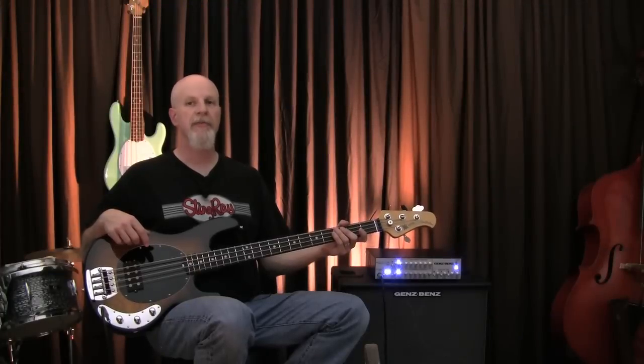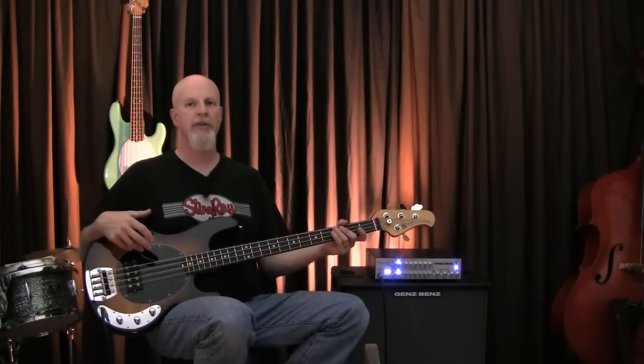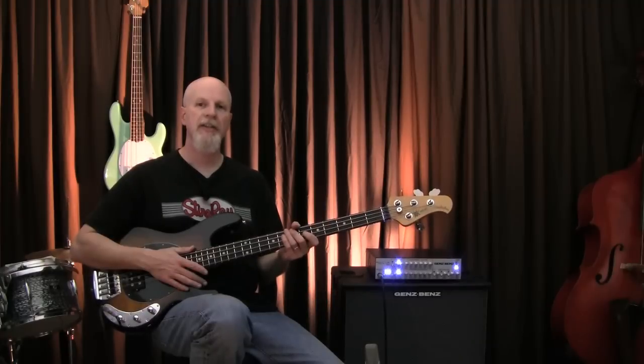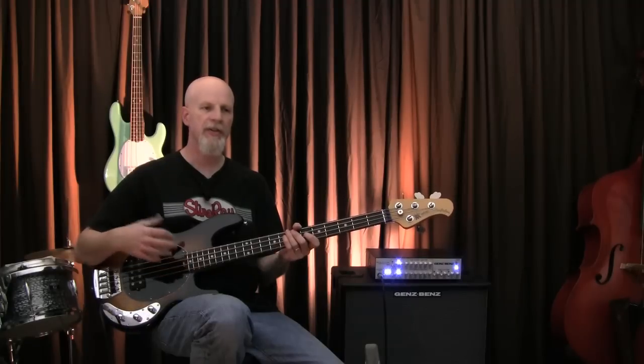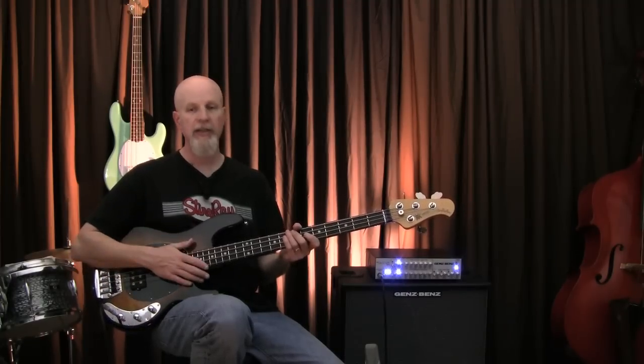Although this bass has many features of the original Stingray from 1976, it's not a straight reissue model because they've kept some of the modern touches that quite frankly have improved the original design. Since the Classic Stingray IV and V are very much the same instrument, give or take a B string, I decided to put flatwounds on the four-string so you could hear a slightly different tonal character. These are Ernie Ball Group 3 flatwounds and they sound great on this bass.